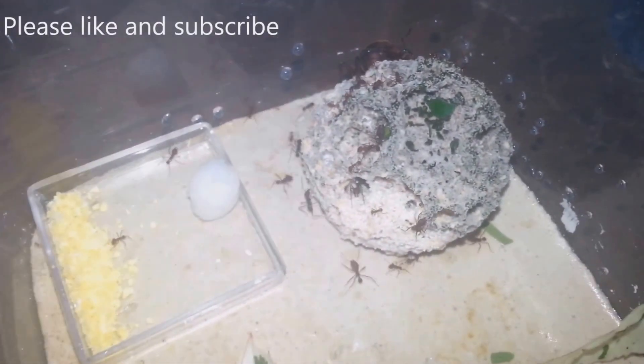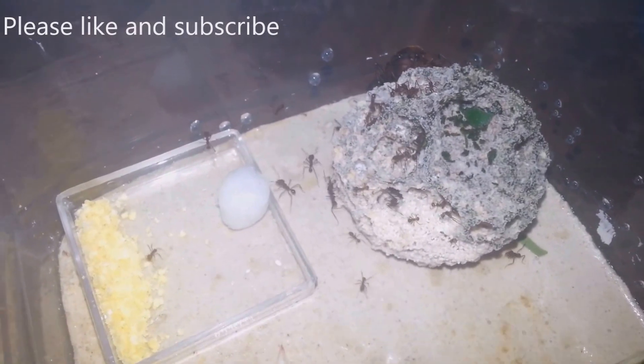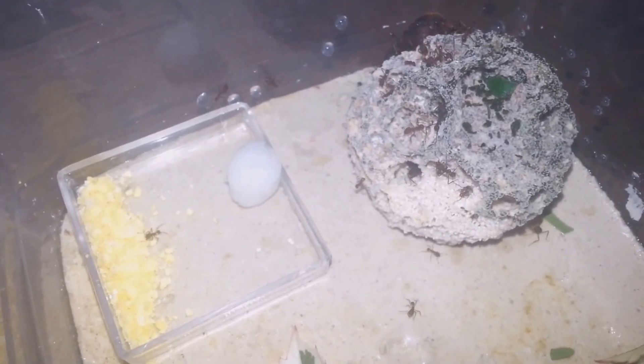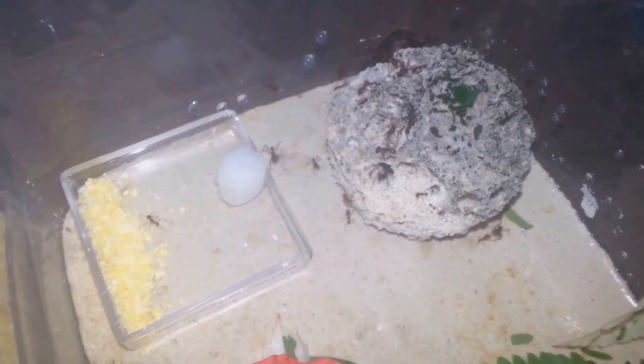Hello! In this video I'm going to make a different format. I'm going to talk a little bit about the changes of this week, and if you guys like this format, please vote in the poll that I'll leave in the video. Here we go.